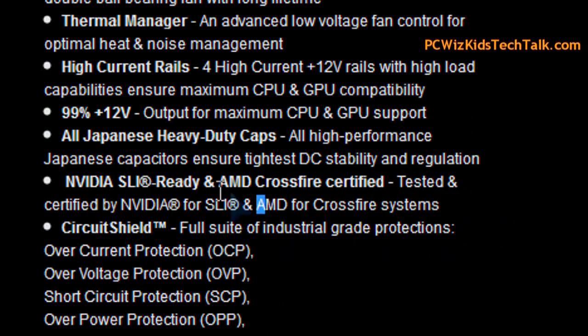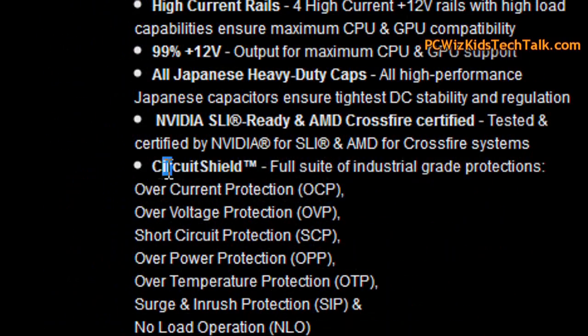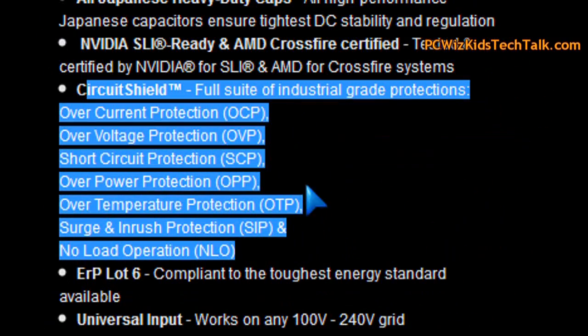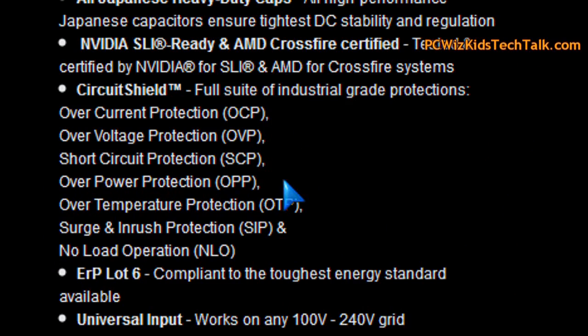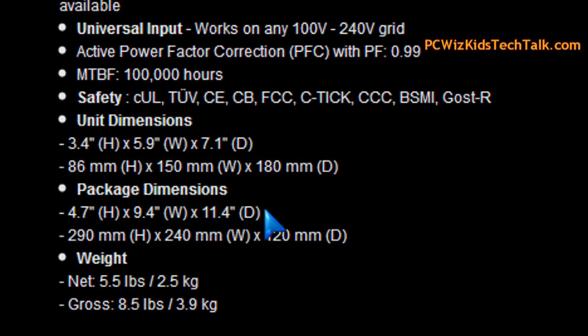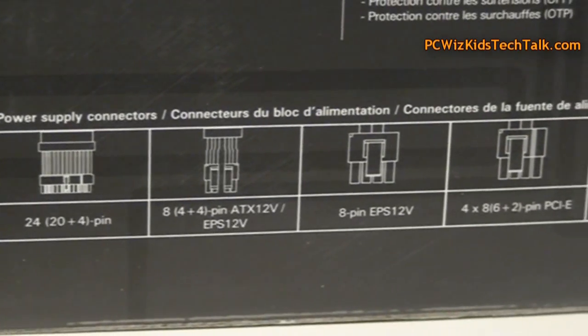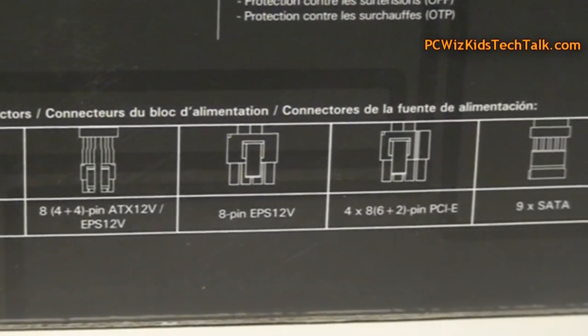If you have Crossfire or SLI running, you're not gonna have any issues. One thing you have to look for in power supplies these days is surge protection, overpower protection — all of that circuitry needs to be there. You're gonna spend the money, you want to protect your components, and you want to make sure that this fits in your case. It is slightly larger at the end than average.